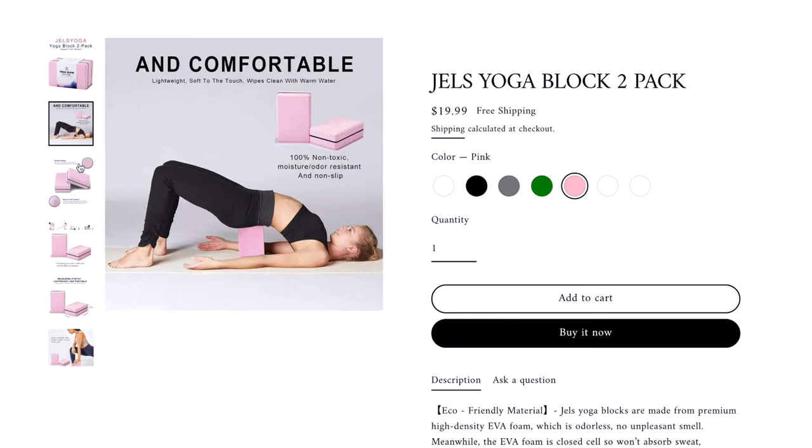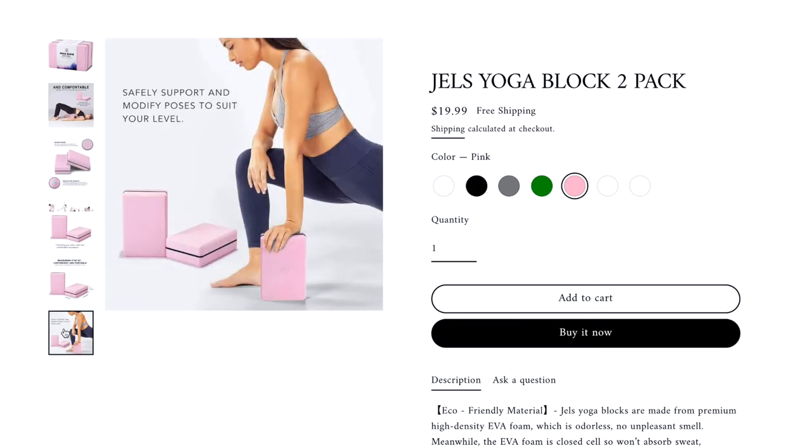One benefit to yoga blocks is that they help to deepen and elongate your stretches. They are also great for balance and flexibility.